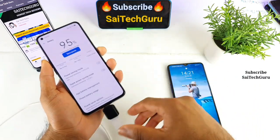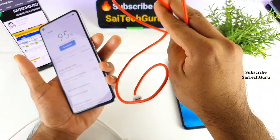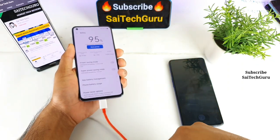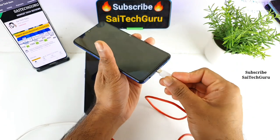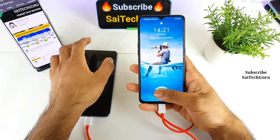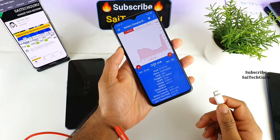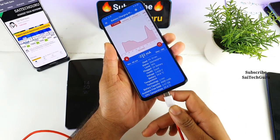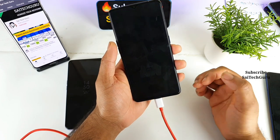Now I'll disconnect the first cable and try the Type-C to Type-C connector. Let me connect the Type-C to Type-C cable to the X2 Pro device. Using this Type-C to Type-C cable on the Realme X2 Pro, it's not working at all. I connected it but it's not responding — it says charging but it's actually discharging.